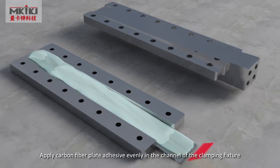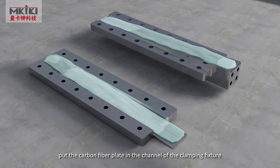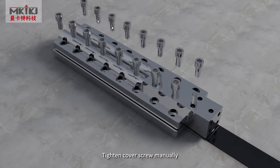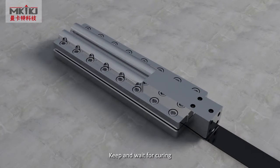Install the clamping fixture and carbon fiber plate in a dry and flat area. Apply carbon fiber plate adhesive evenly in the channel of the clamping fixture. Put a carbon fiber plate in the channel of the clamping fixture. Tighten the cover screw manually. Keep and wait for curing.